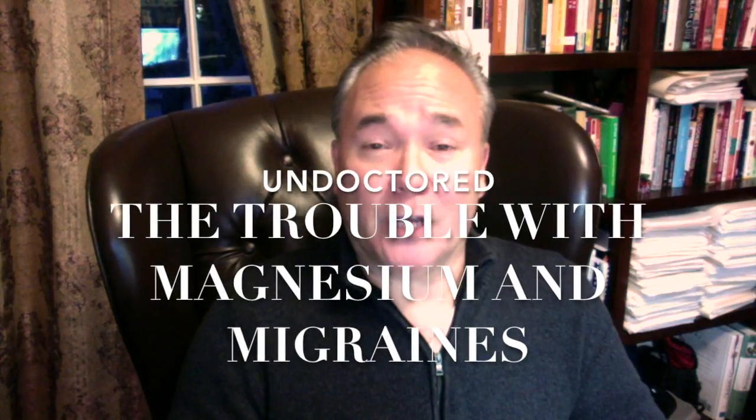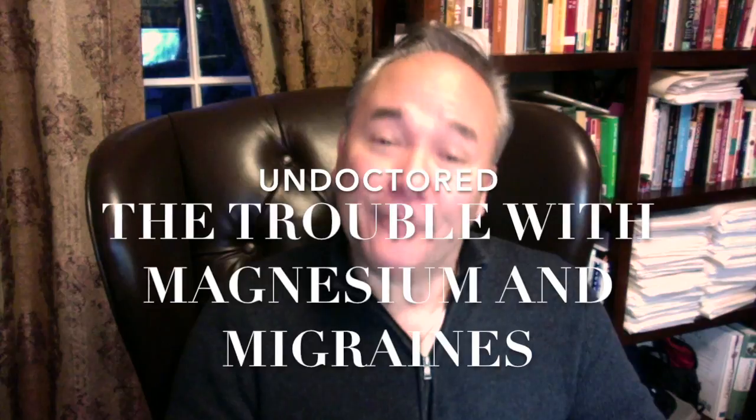In the Undoctored Inner Circle website recently, we released an advanced concepts discussion about how to better deal with migraine headaches. Lots of people are plagued by migraine headaches that can be incapacitating. They've had them for years or even decades and have submitted to all kinds of medications, even often going to the emergency room to get relief, becoming very reliant on the medical system. But the truth is there are many very effective strategies you can pursue on your own, that don't need a doctor to follow, and can obtain partial, if not complete, relief from migraine headaches. And I've seen this play out many times.